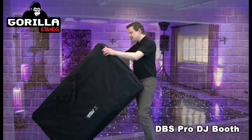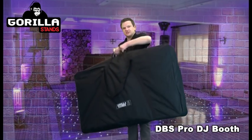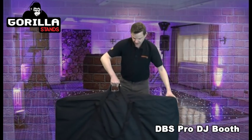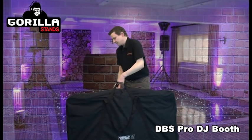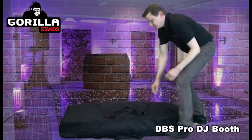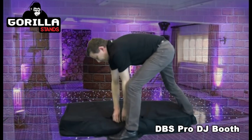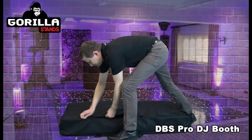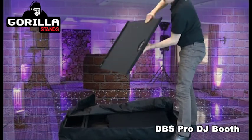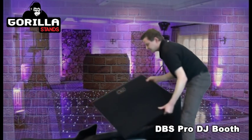As you can see, it all comes complete in the carry bag — you've got straps as well. It's not overly heavy, so you can walk it into your gig. If I put it on its side and take it out, I can show you how it comes all folded in the bag. You've got your two zips which you undo, and in here you have two carpeted black wooden shelves that just slot onto the top.